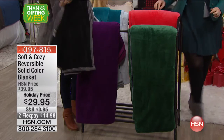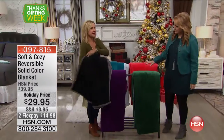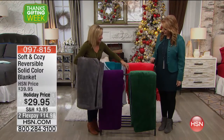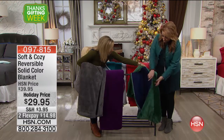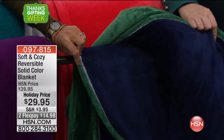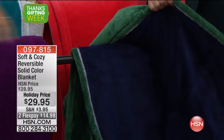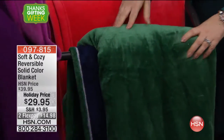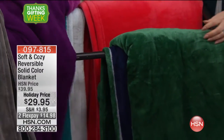Every color actually reverses to another. So this is the gray and it reverses to black. This green reverses to navy — isn't that cute? So you're getting two colors in one, and the navy would have a little green trim on it. And this one is the fuchsia, and it reverses to purple.